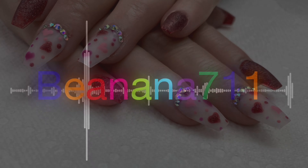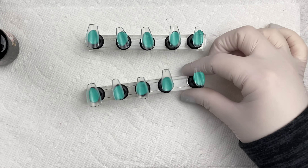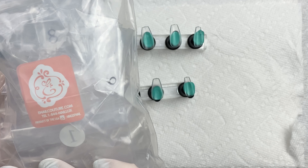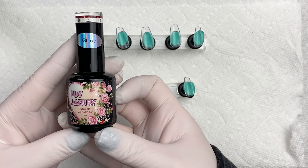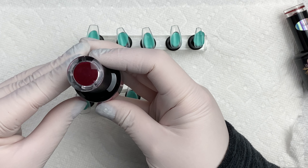Hi everyone, I hope you're doing well today. We're going to be doing a simple Valentine's Day design as well as testing a TikTok hack that I saw. So I'm going to be starting with these mini coffin tips from E-Nail Couture — all of the links will be down in the description box for you guys. I'm also going to be using this glitter polish called Galaxy from Love Jazzyry.